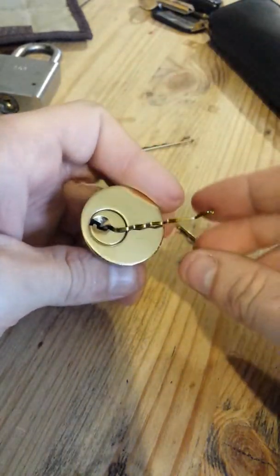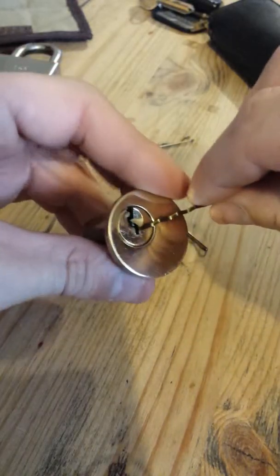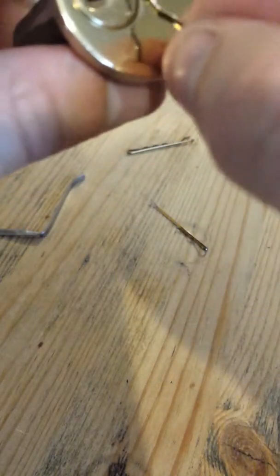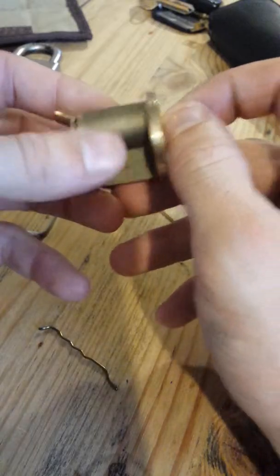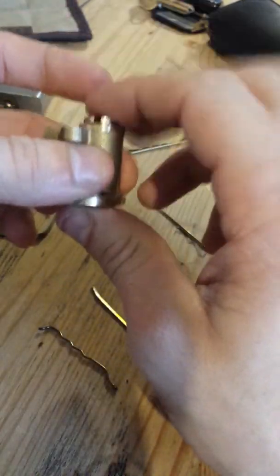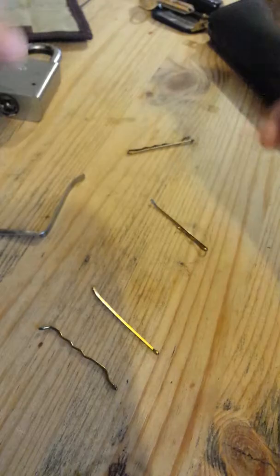And there we are — we're in! It was actually the back pin I was having problems getting hold of. I'm actually being ever so careful with this lock because I have no C clip or E clip — depending on what you call it — on the back, so if I'm careless with that cord it'll just pop right out.